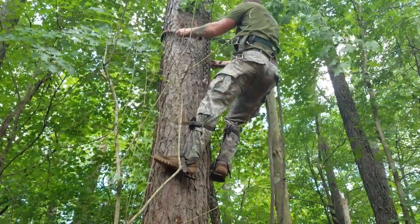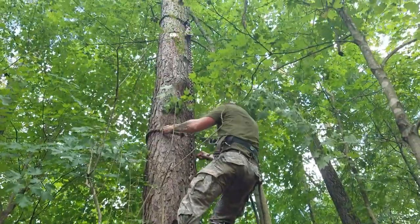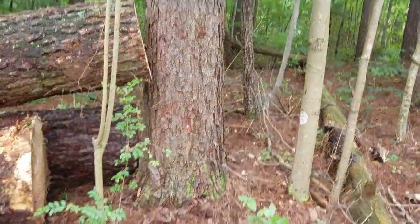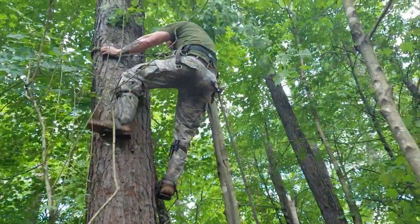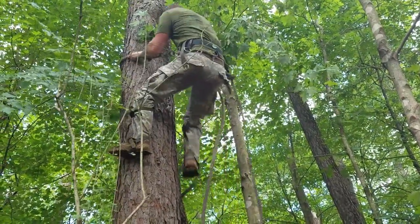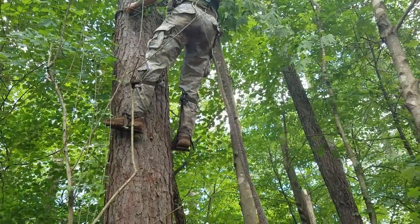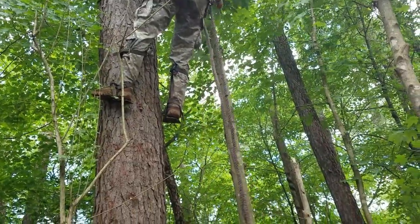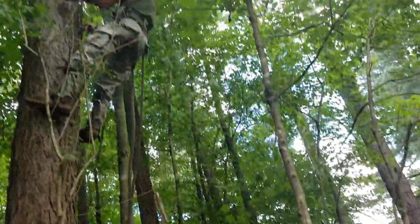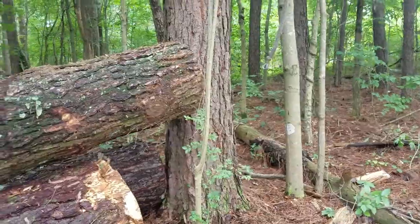I tried my own hand at tree climbing — this was my first ever attempt. I've been watching my dad do it my entire life and never tried it myself. It was a lot more difficult than I would have imagined. I was able to see him do it and then try it again, and I was a lot better the second time and actually accomplished my goal. But the first time I ended up coming down a little bit early — my stuff wasn't adjusted quite right and my legs were killing me. It's a lot harder and a lot more awkward than it looks, I promise you that.